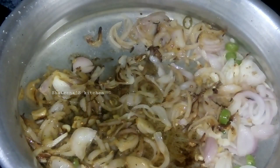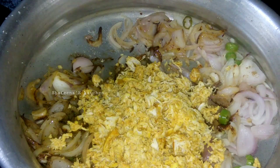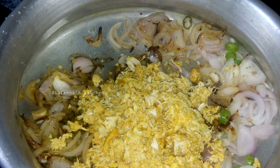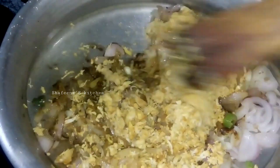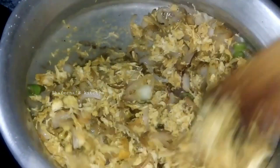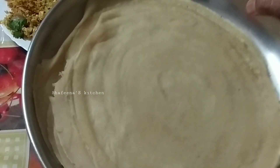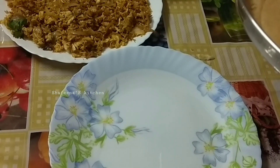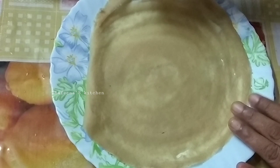The mix is on the plate, the chicken is on the plate. This is how you mix the chicken in the plate. Now, when we're ready to fill, we need to remove a plate. Put a plate in the plate.